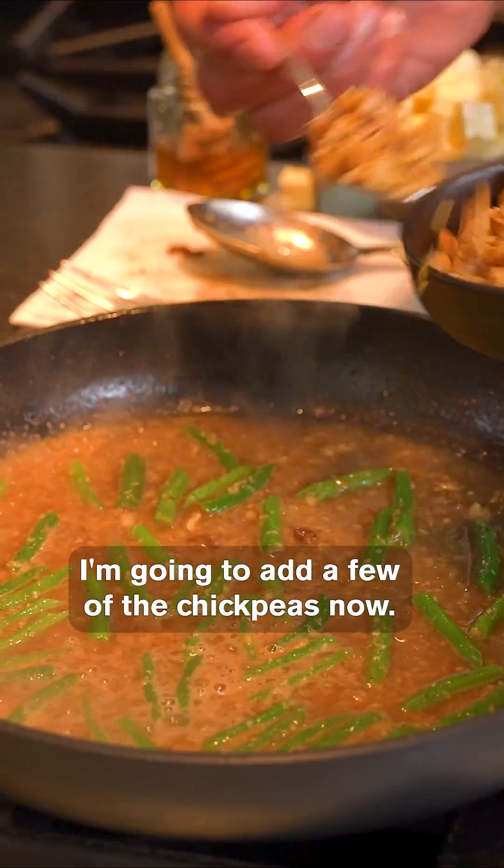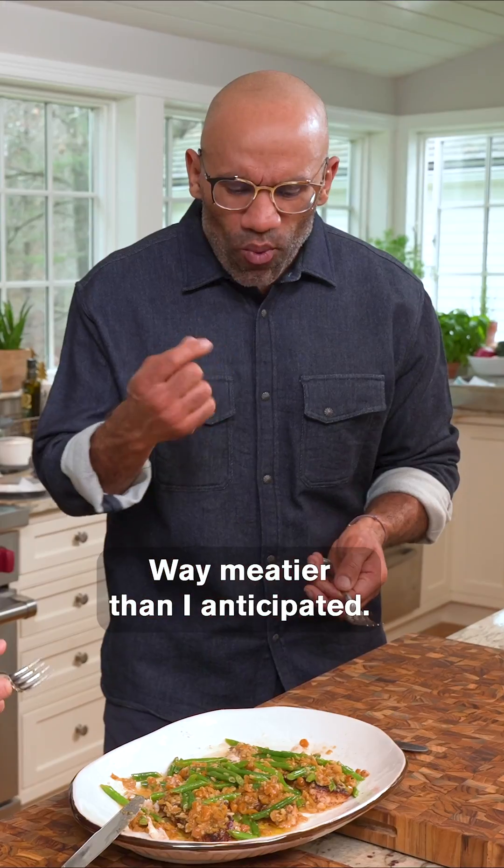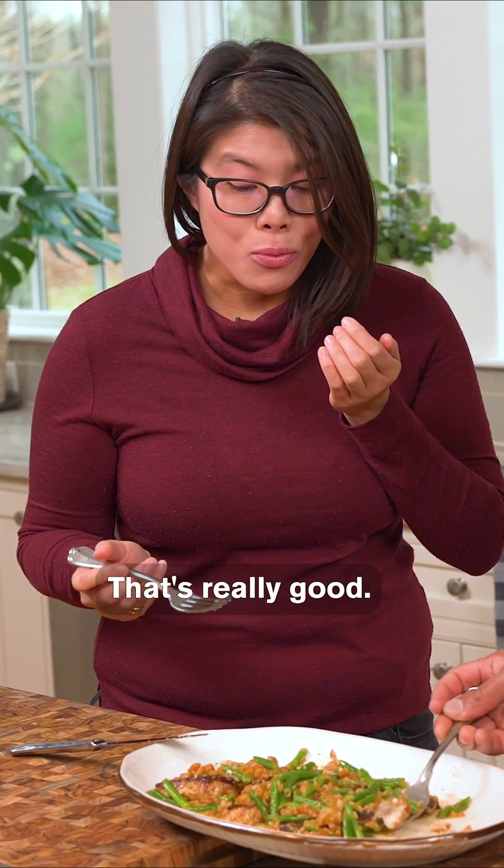Add a few green beans. I'm going to add a few of the chickpeas now. Amazing. The fish are so meaty — way meatier than I anticipated. That's really good.